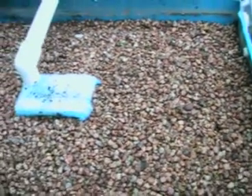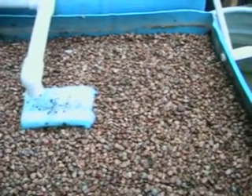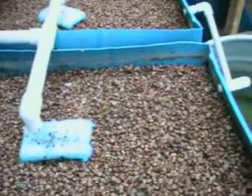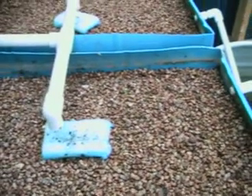Tune in next week for more exciting adventures with the great race between aquaponics and the square foot garden. Can't wait to see the reactions to this one. Okay, bye bye.